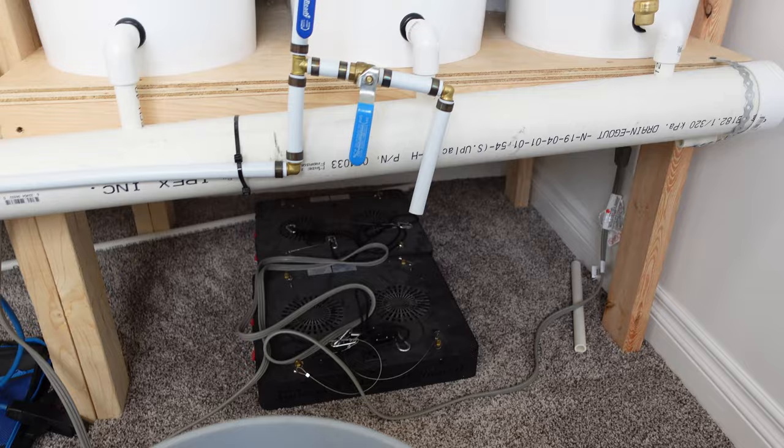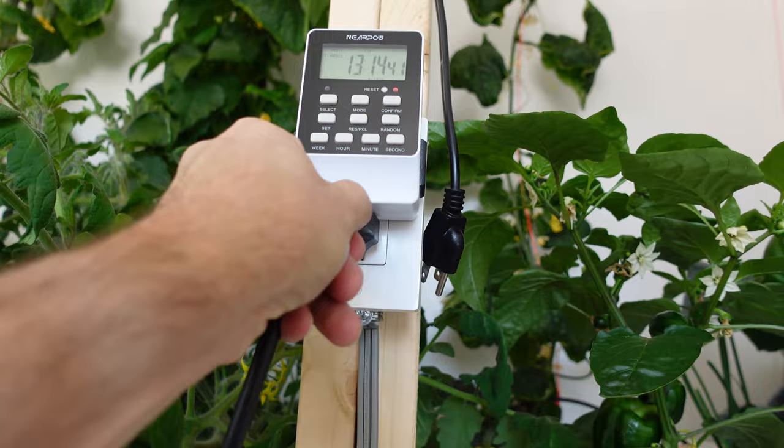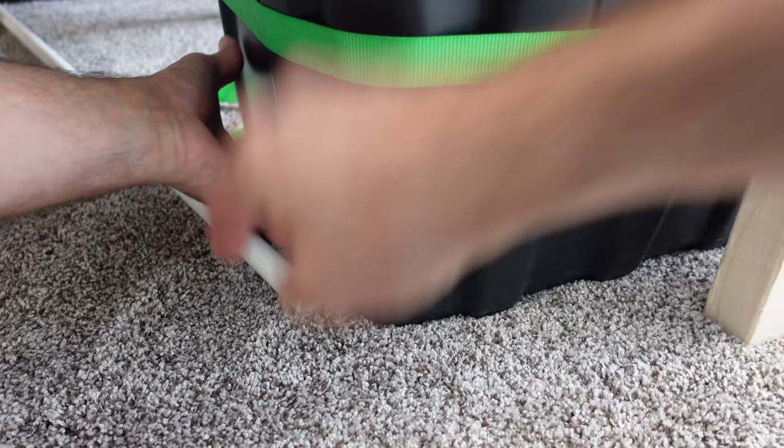I'm going to go ahead and do a water change right now, and while I do that let's take a look at the rest of the beds. I'll wedge this tube underneath my reservoir just to help them drain.